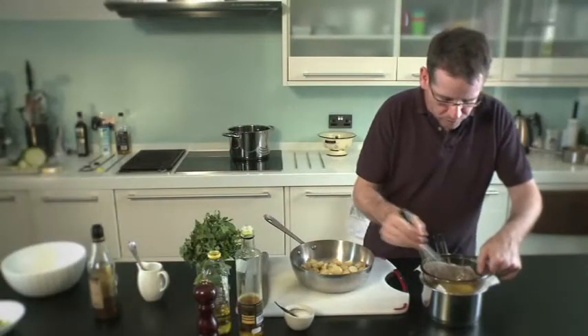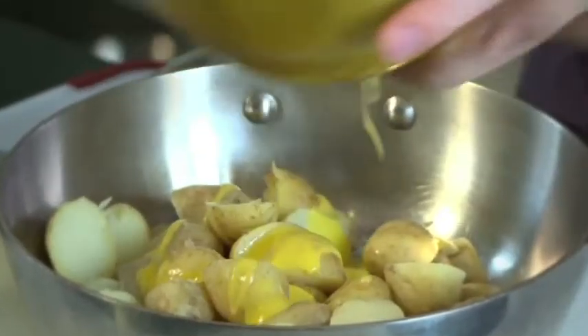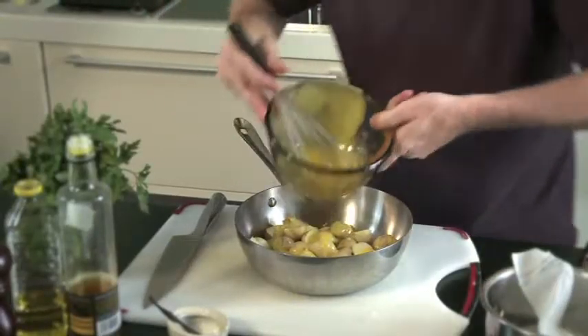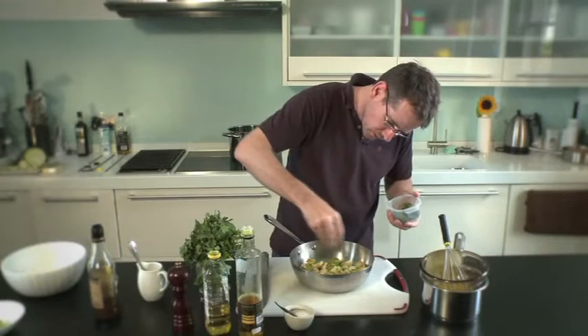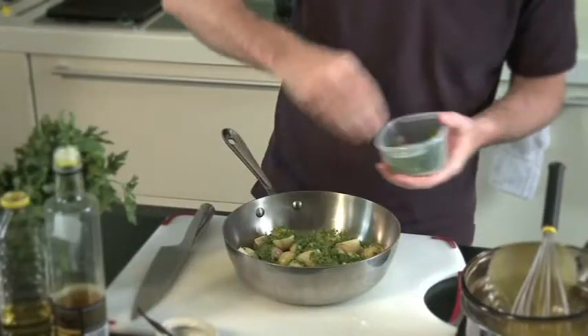What I'm going to do now is just pour that dressing over the warm potatoes. A little bit of freshly ground pepper, and to that I'm just going to add plenty of freshly chopped herbs — chives, some flat parsley, and some dill.